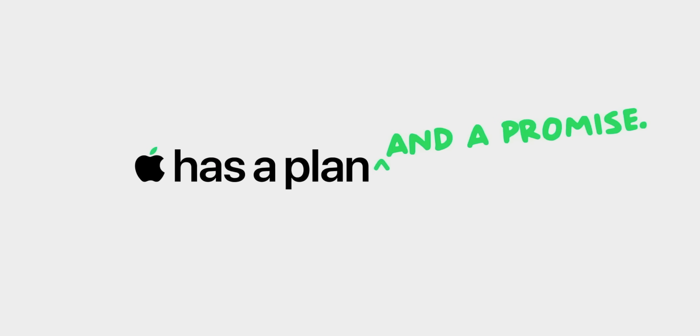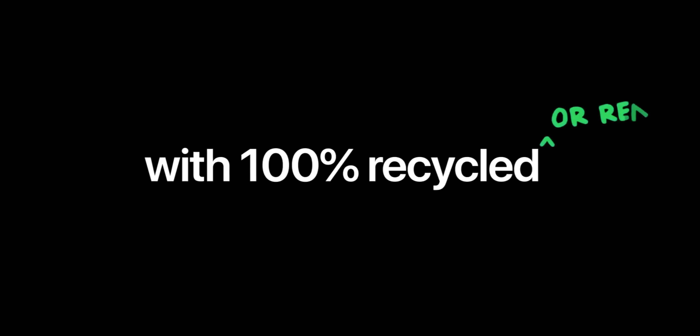Now, before I tell you the insane process of how Daisy works, let's answer the question: why does Daisy exist? Because Apple is going carbon neutral by 2030, and they're also trying to make all of their Apple products from 100% recycled material. Step by step, I know they'll get there because they've already made massive progress.